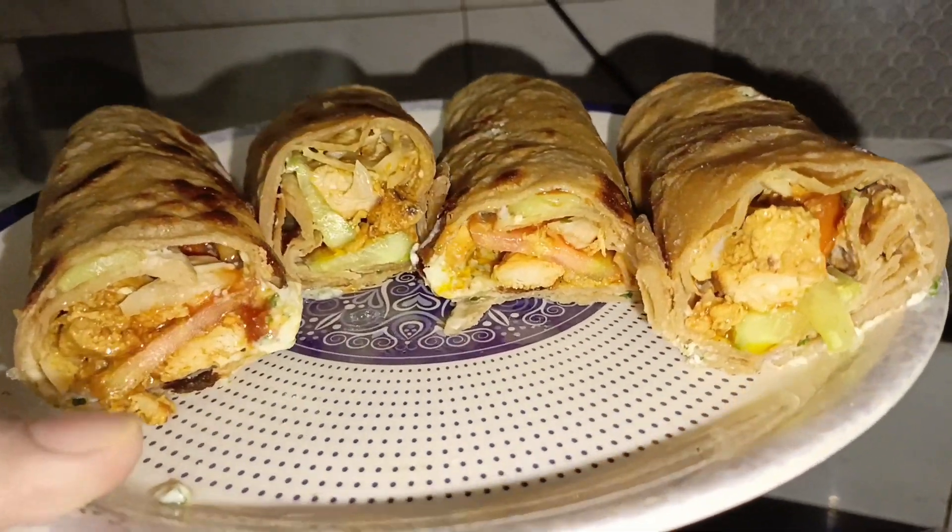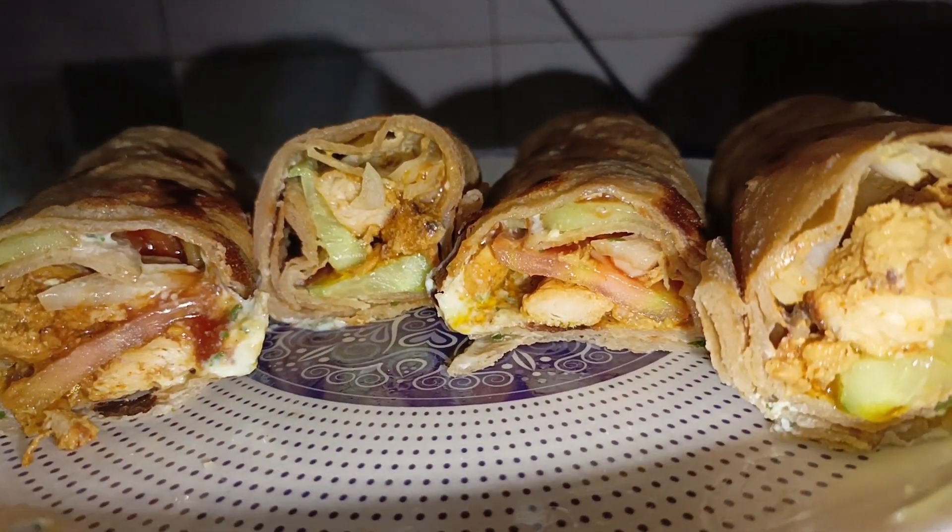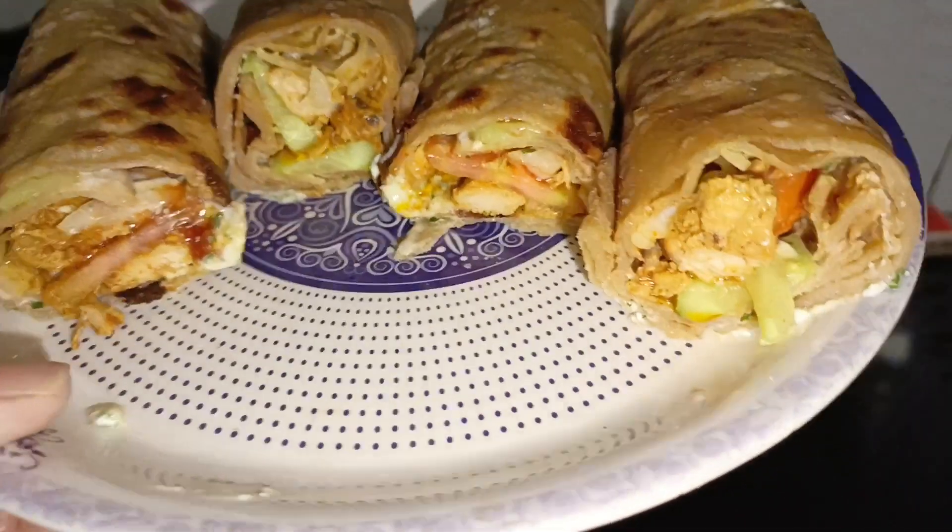Assalamu alaikum everyone, hope you all are doing well. In this video I will share the quick recipe of paratha roll. Hope you like it, so let's get started.